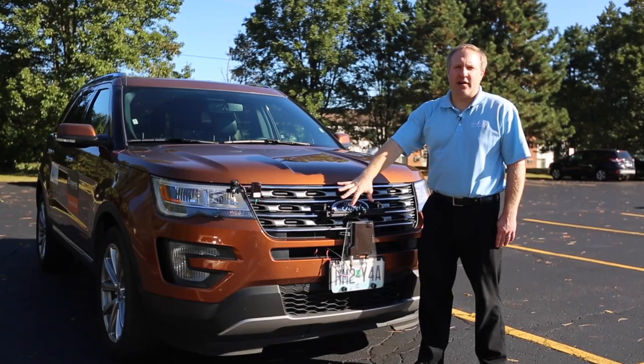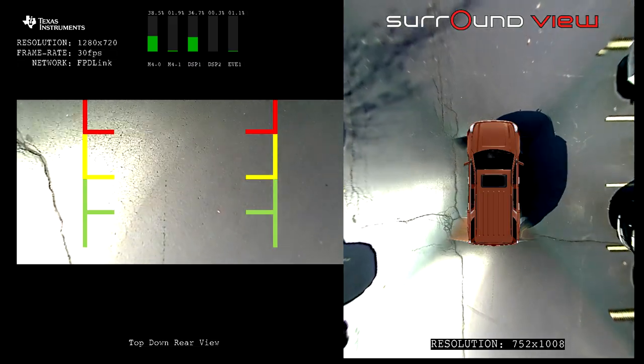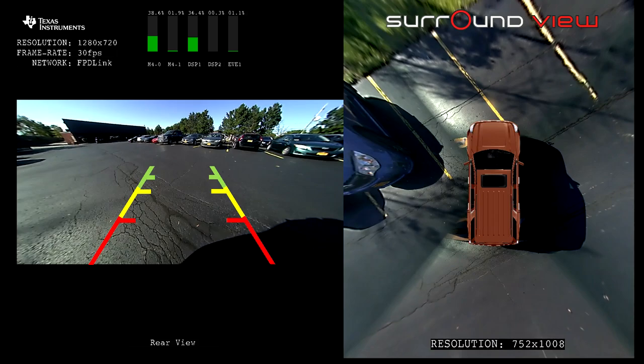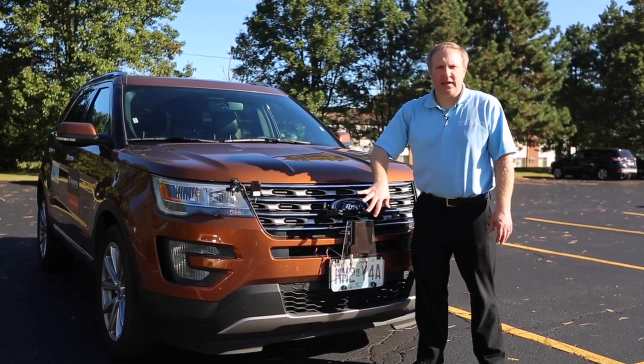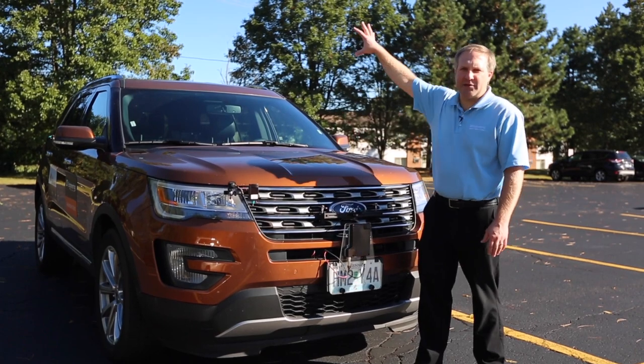All of the cameras have a greater than 180 degree field of view, and the images from the four cameras are stitched together to create a bird's eye view around the car and different perspectives around the car, usually used for low-speed maneuvering and parking scenarios. The other demonstrations on the front of the car are not currently part of the Surround View system — it is just this front camera and the cameras around the vehicle.